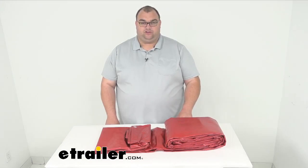Hello, neighbors. I'm Steven here at eTrailer.com. Today we're looking at this Gorilla Tarp. It's a 12 by 12 weave and a 12 foot by 20 foot overall dimension size. Now, as you can see, this is a very big tarp. Obviously, I'm not going to be able to unroll it all and show you the full 12 by 20, but you get the idea.